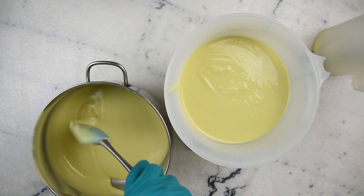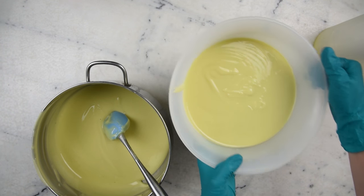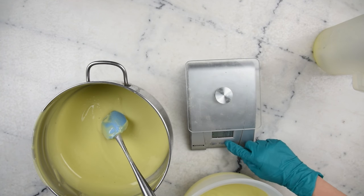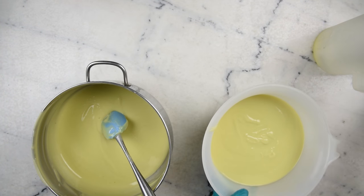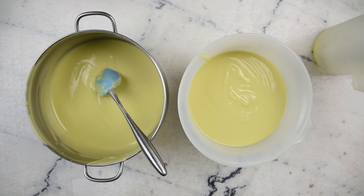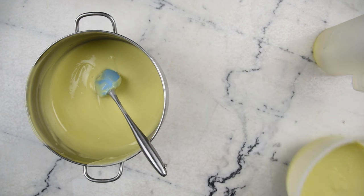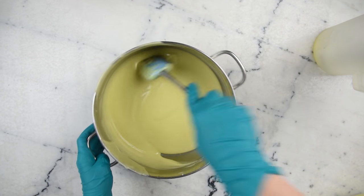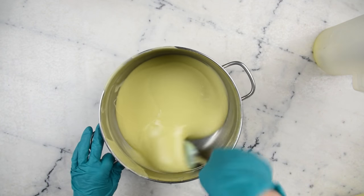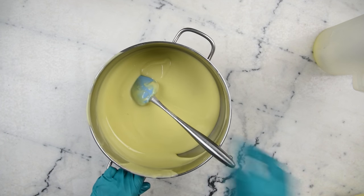When you're considering which batch you want to do first, there are a few things to think about. If you want to do something fancy and fiddly, consider doing that batch first because the batch that is sitting will thicken up as it sits. Something else to consider: if one of them is going to be a significantly darker color than the other, do that one last so you don't have to clean your immersion blender. With that in mind, we are going to do the light one first, so I'm going to set the other aside for use later.